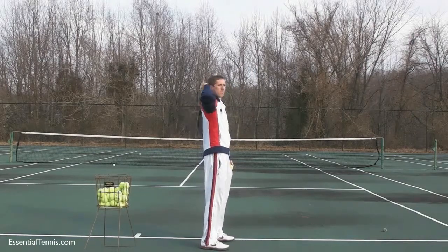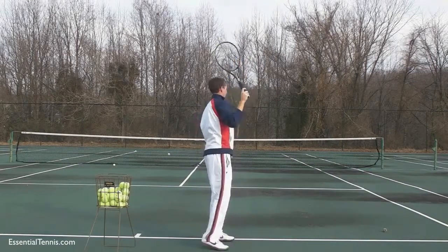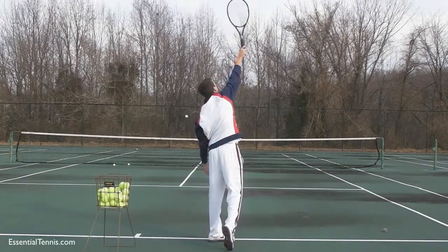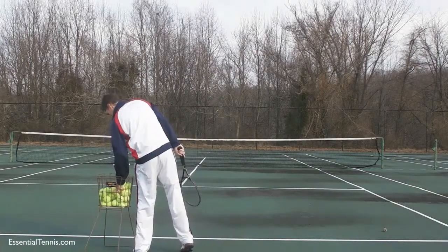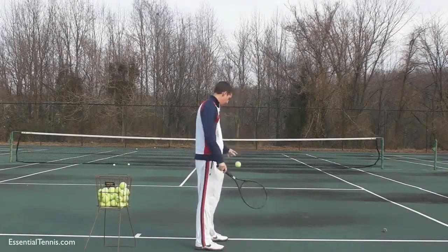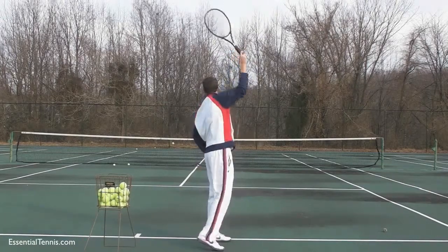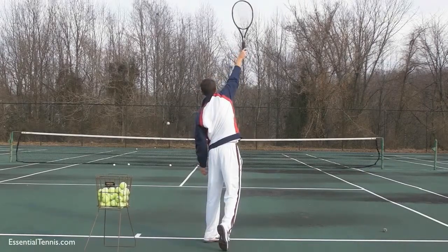That part might be difficult for some of you at first, but you are not trying to follow through. You are simply coordinating your right hand and your left hand to make the toss in the right spot and reach up and just touch it. We don't have a goal of making the serve — we are not trying to hit the ball over the net. We're simply trying to practice repeating what we learned in the last progression, which was the turn and reach to the contact point, now coordinating that with a ball toss to make contact in the right spot.